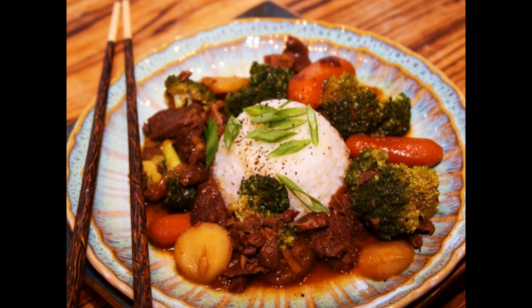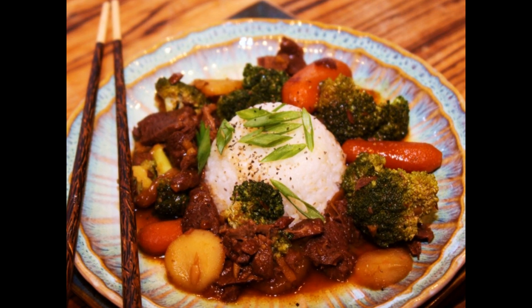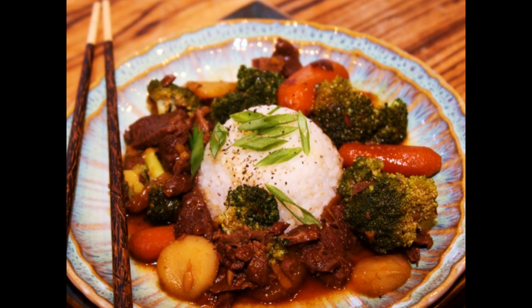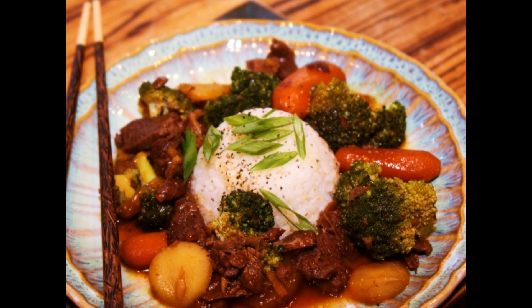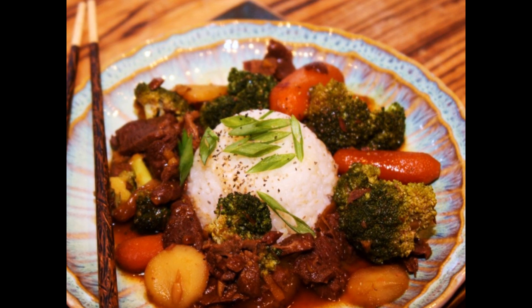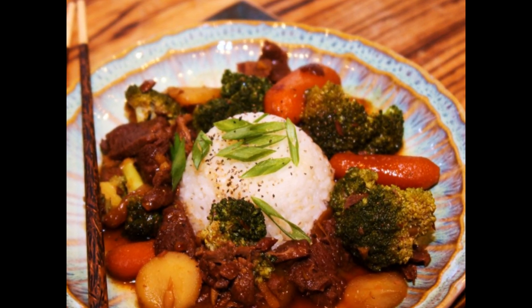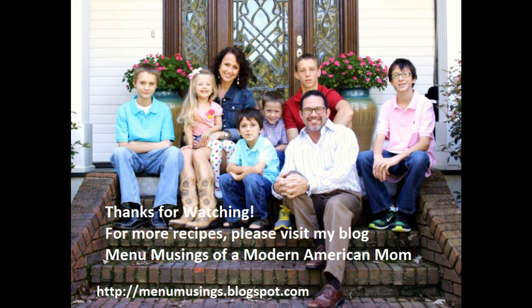Serve your crock-pot beef and broccoli over hot steamed rice with a little sliced green onions for garnish, maybe a little extra pepper. My family loves this in the evenings — it's very fast and easy in the mornings. You can really customize it with your favorite vegetables and it's a great time saver for a busy family. I hope you'll enjoy this recipe and come back for more. Thanks for listening!